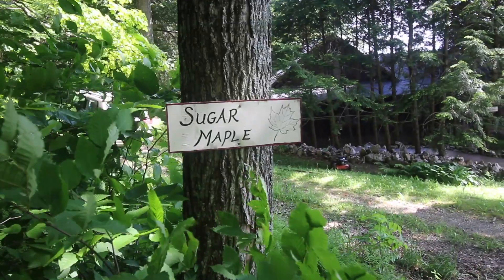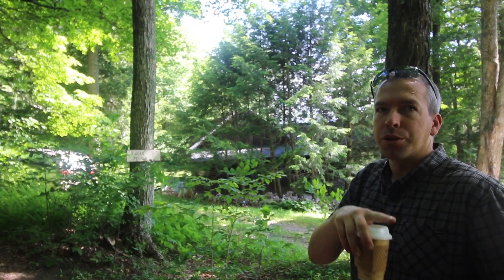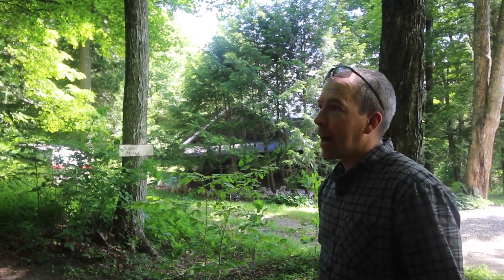If the bark looks like that, it's a sugar maple. If the bark is smooth, it's one of these others, like a yellow birch or a beech tree. So you'll notice those trees up here, but I'm sure they won't be tapped.